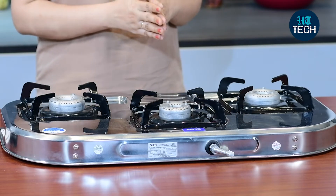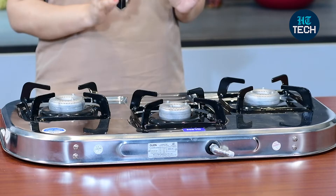Hi, I'm Kavitha Rulhan. In this video, I'll be talking about Glen 3 burner cooktop, model number 1037SSAL. So let's get started.